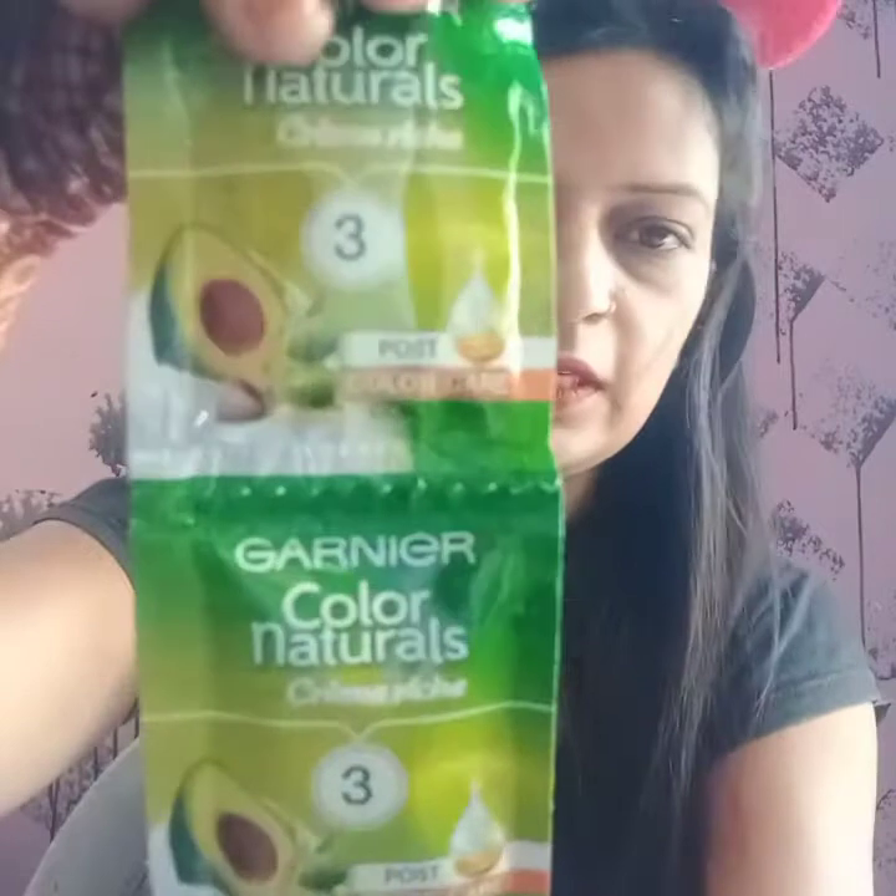I suggest that you do the patch test for 24 hours before applying. Mix a little color and developer and apply a small amount. If you don't have any irritation after 24 hours, then you should put it on your hair. A conditioner also comes with it.